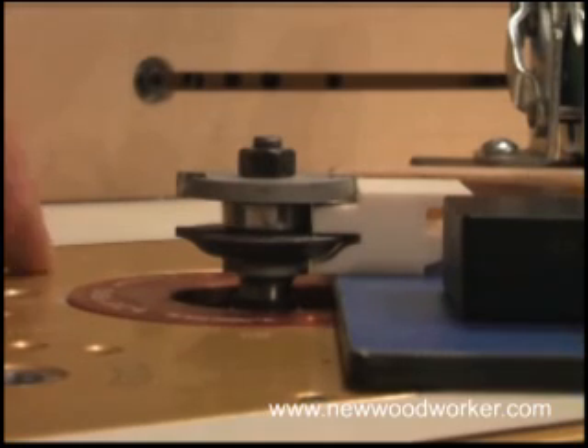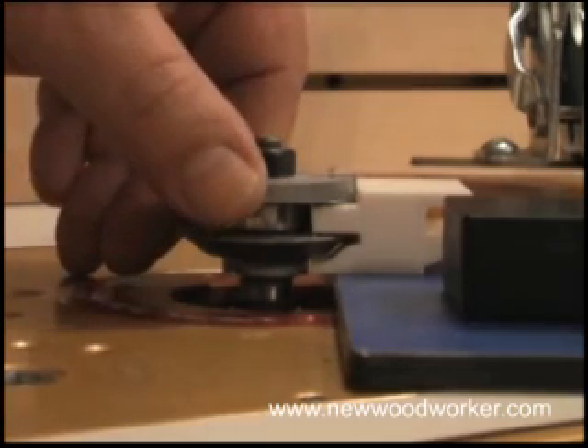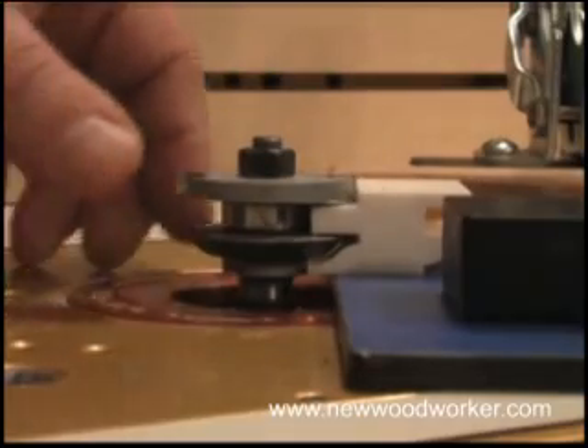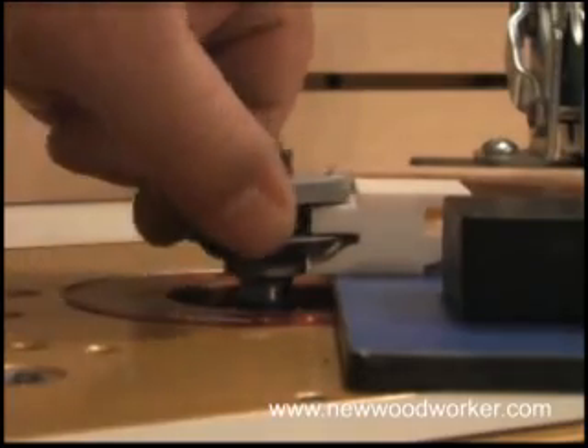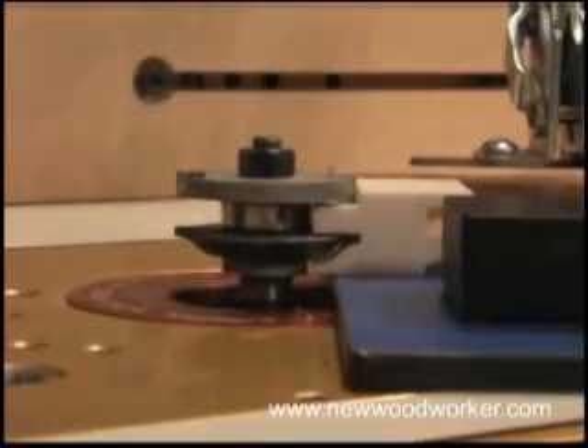When setting up the Rockler jig for use with your rail and stile bits, put the stock on the jig and set the bit height to it then. We're using setup blocks here, which is an easier way yet, because we can adjust the bit height so it passes through the block without touching it. That should mean it's exactly centered.